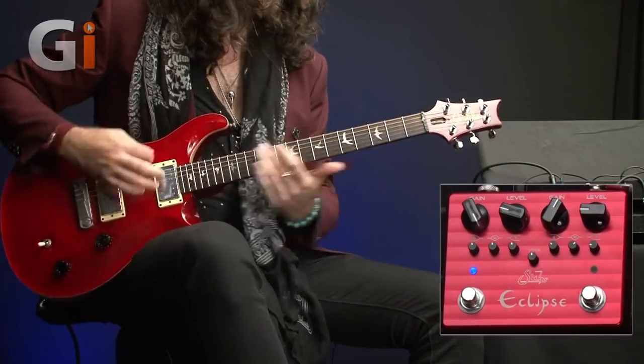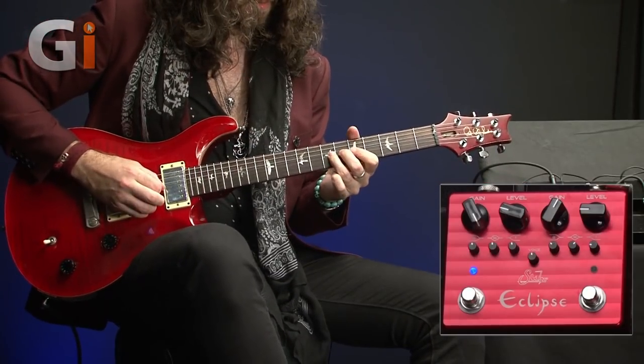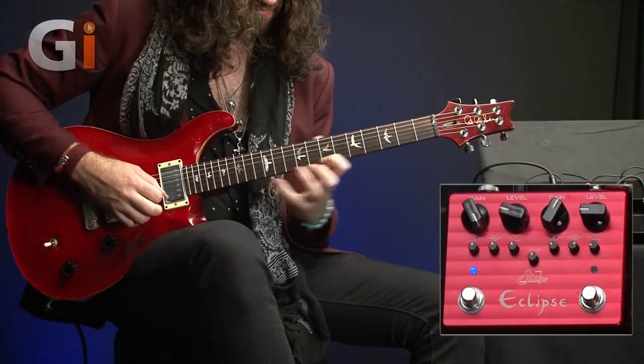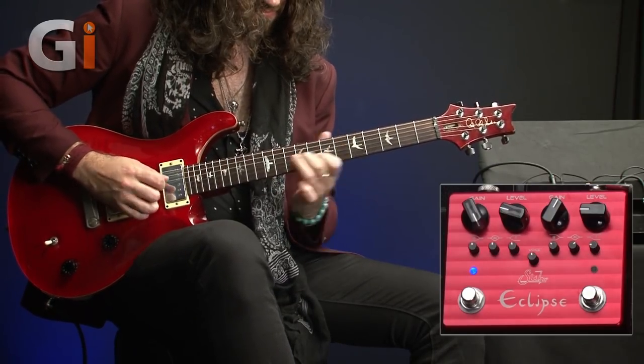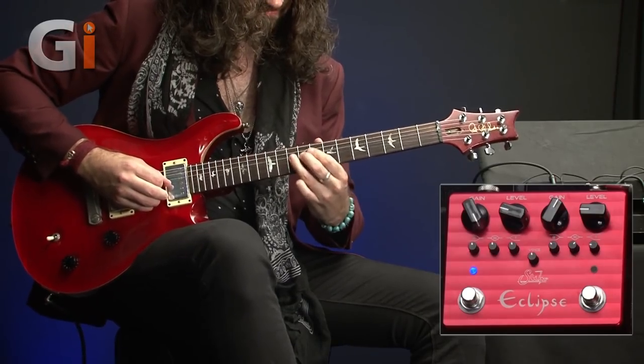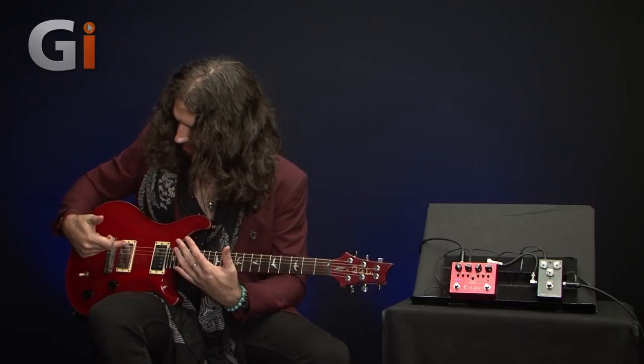And let's go all the way — there are absolutely preposterous amounts of gain on tap. Now, if you have a guitar with very hot pickups like mine, you might not need that much.